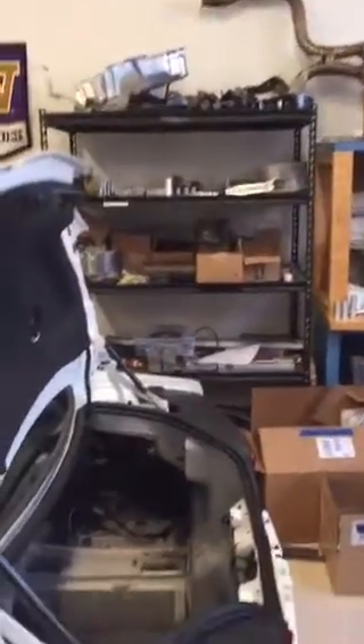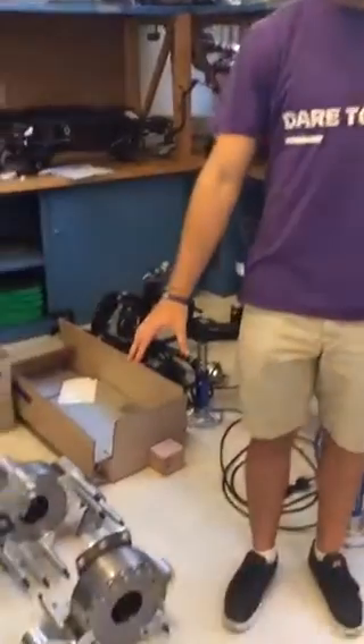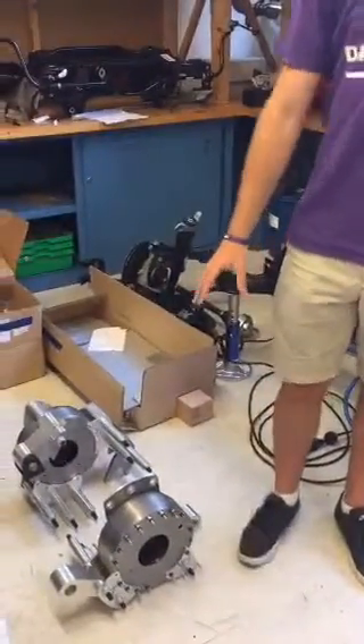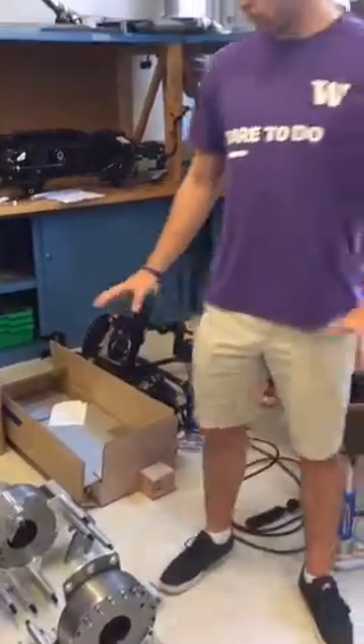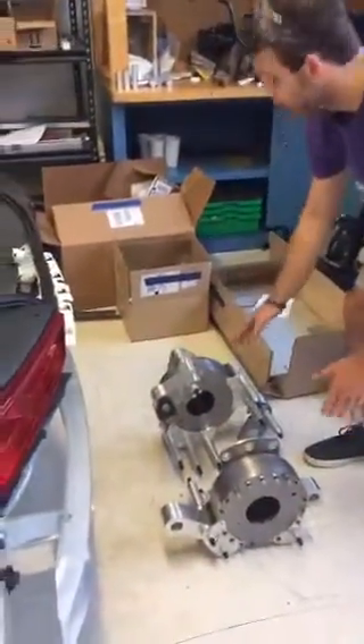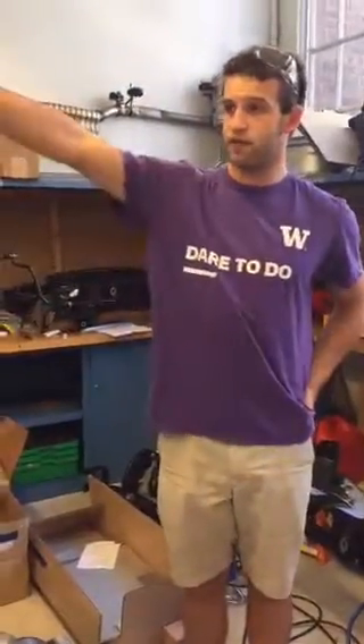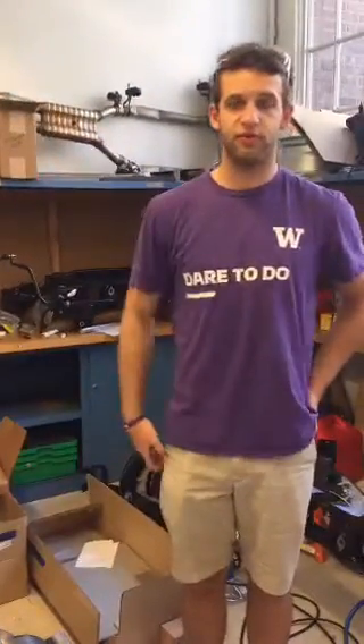Hi everyone, I'm Mick. Welcome back to our lab. I was on the manufacturing team last quarter and will be the mechanical team lead next quarter. We're pretty busy back here — we have to ship the car out in about a month. Over the course of the quarter I was working on manufacturing gearbox and engine mount components. These are going to get mounted under the car with some electric motors powered by a front gas motor.